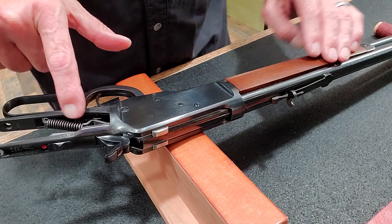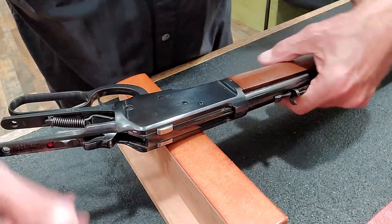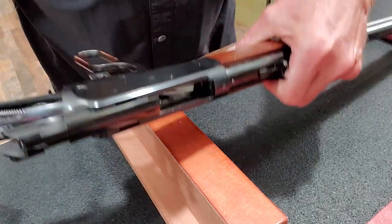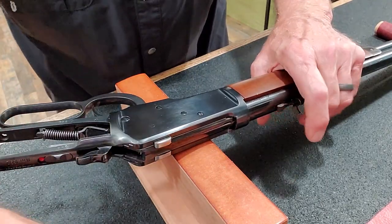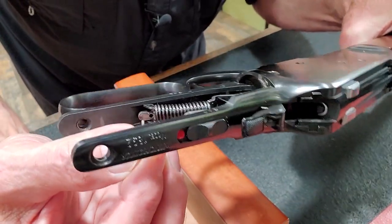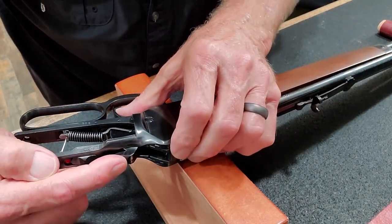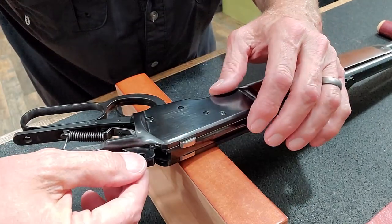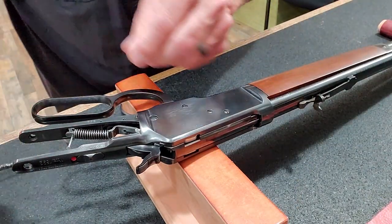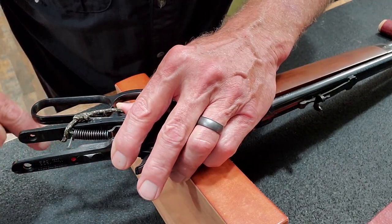The next thing we want to do is capture the mainspring, and to do that you'll need a small pin of some kind. We'll fully cock the hammer. By the way, I've already made sure this rifle is clean and clear before this video. Now with the hammer back, there's a small hole right here and we're going to put that pin right in there. Then we release the trigger and the hammer drops — now the hammer is loose from the mainspring. I like to pull the trigger and keep it in that orientation, and I'll tell you why in just a second.